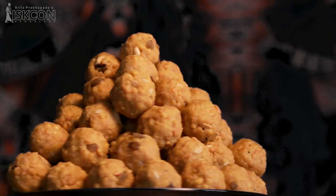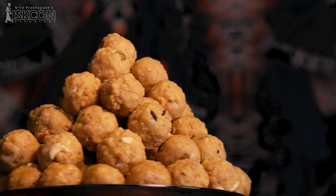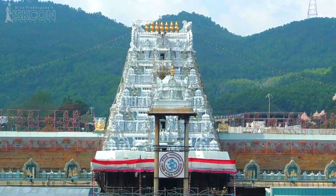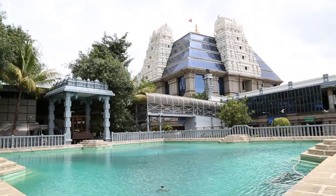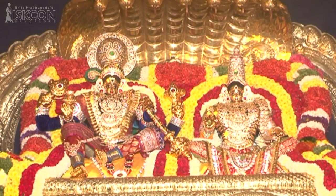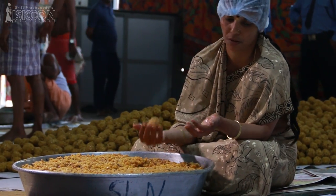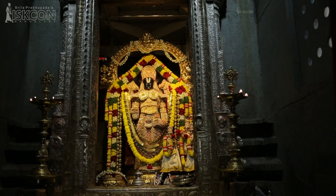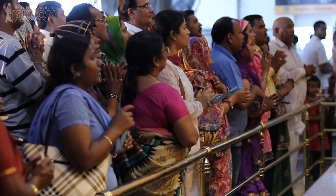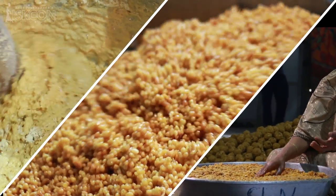Hare Krishna. Laddu is one of the most famous offerings and prasadam distributed to devotees at Lord Venkateshwara temple in Tirupati. Here in ISKCON Bangalore, for the upcoming Vaikunda Ekadashi festival, devotees have geared up to prepare huge quantities of laddus for offering to Lord Srinivas Govinda and distributed to the pilgrims on the auspicious day. Now let us take a look at the mammoth preparation.